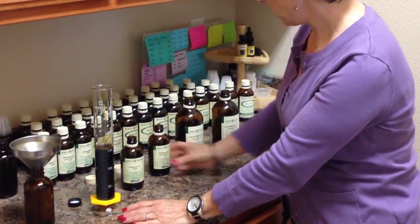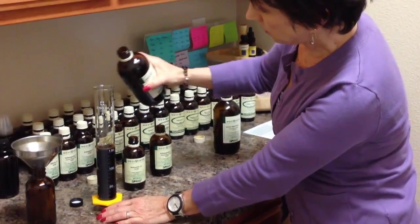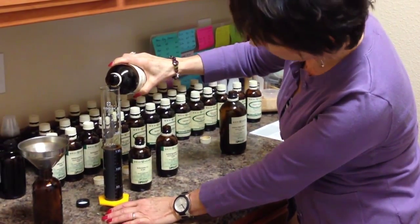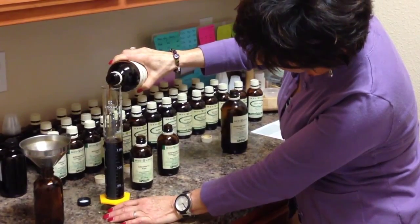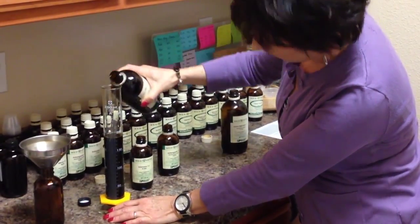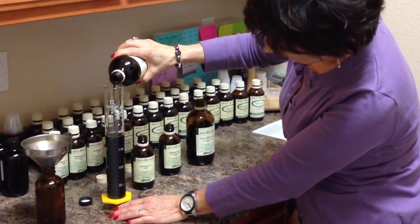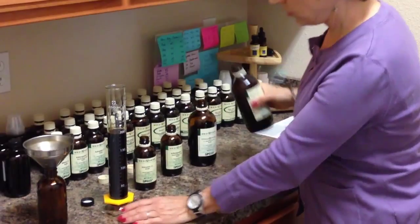Let the foam settle so you'll know exactly where you're at. The next ingredient is echinacea, and that's 35 ml, and that takes you up to 190. And the last ingredient is licorice — 10 ml of licorice. 200 ml.